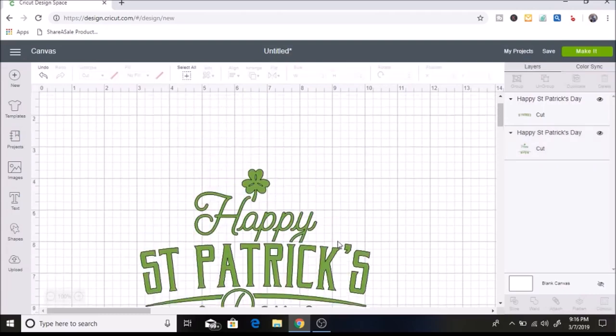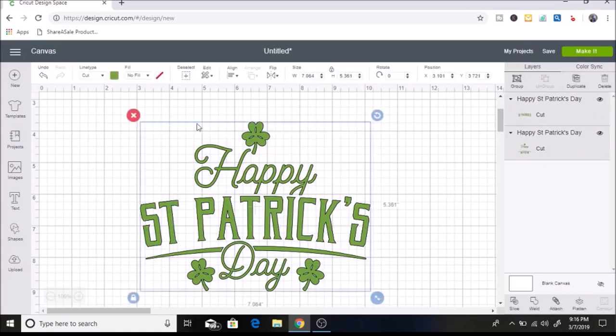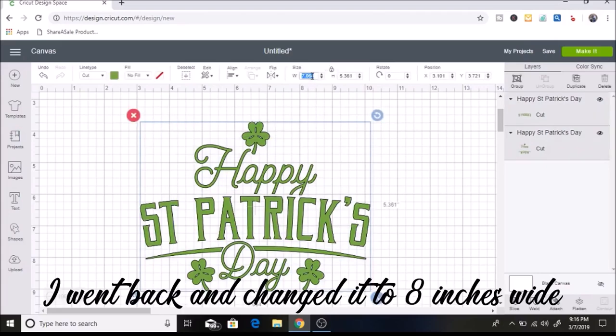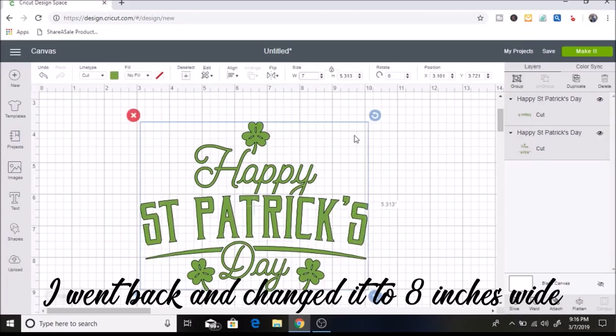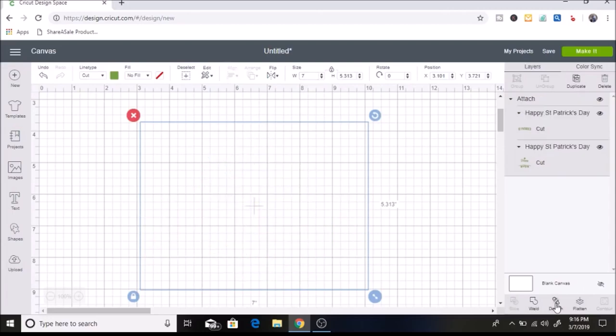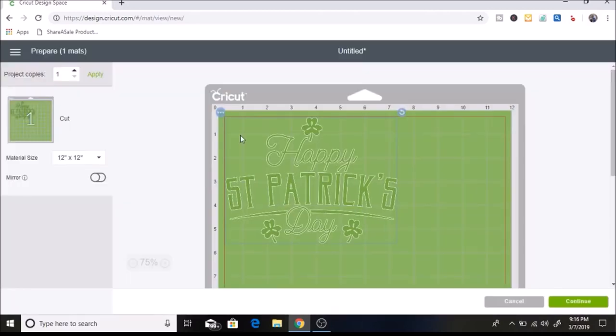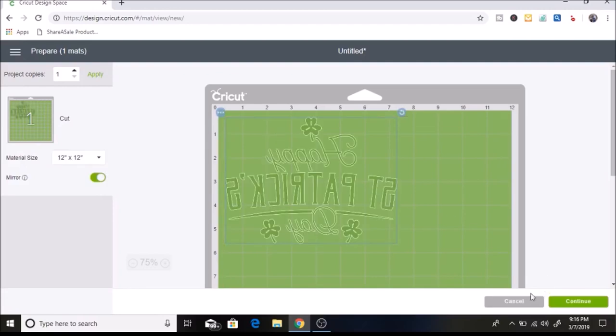Now it's all the same color. The last thing I want to do is size it, so I'll select it all and make it seven inches wide. I also want to attach it, because if I don't, the pieces will show up separately on my mat. I'll click 'Attach' and then click 'Make It.'